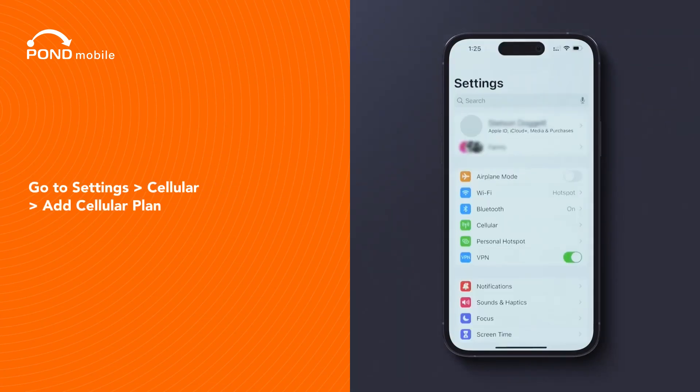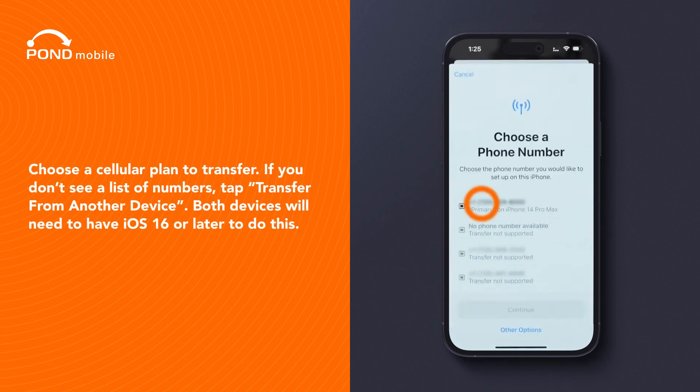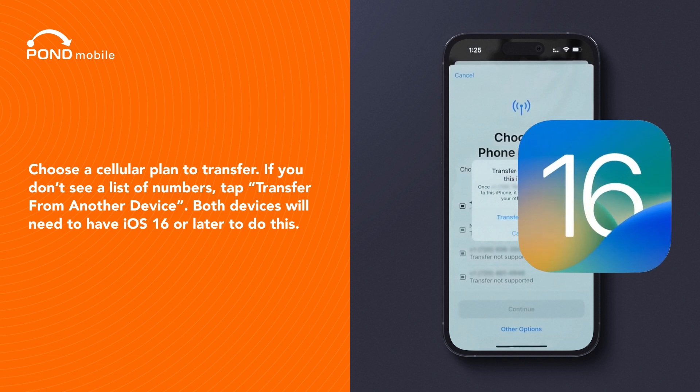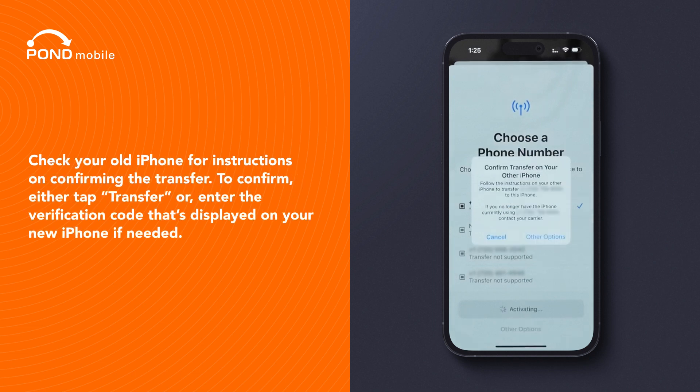Go to Settings, Cellular, Add Cellular Plan. Choose a cellular plan to transfer. If you don't see a list of numbers, tap Transfer from another device. Both devices will need to have iOS 16 or later to do this. Check your old iPhone for instructions on confirming the transfer.